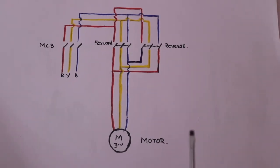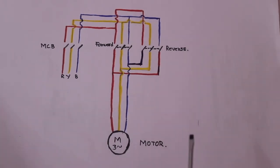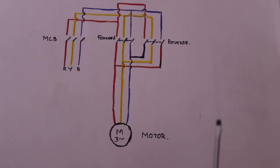This is the schematic explanation. We will now look at the practical side. Thank you.